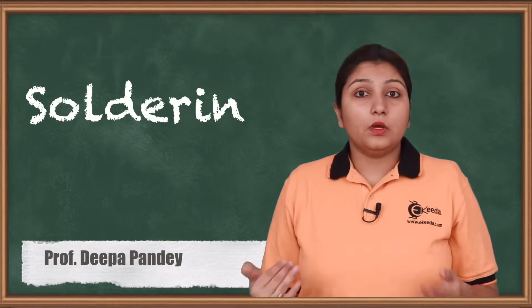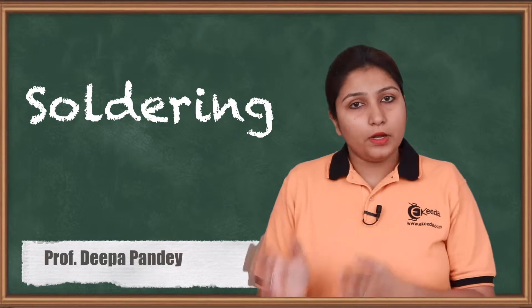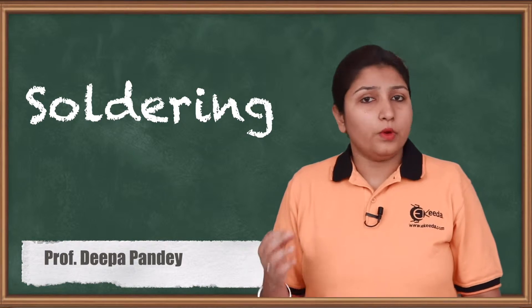Hello friends, today we are going to study soldering, which is an allied welding process. It is a welding process but not exactly what we do in normal welding processes, but something related to it.